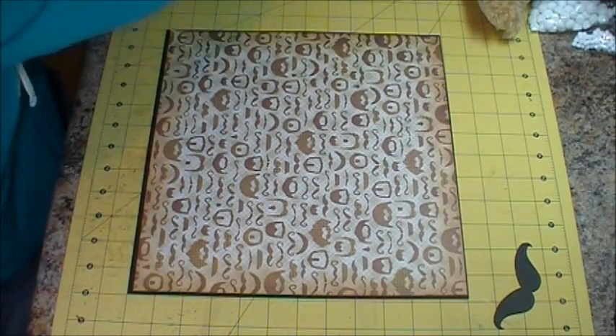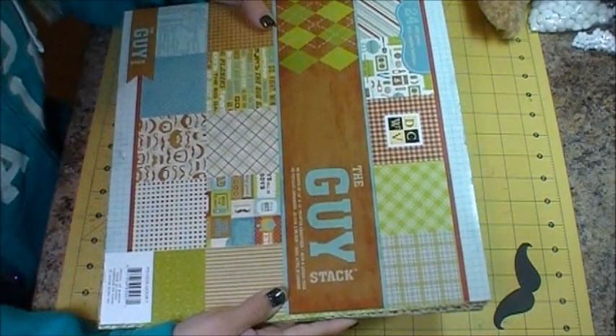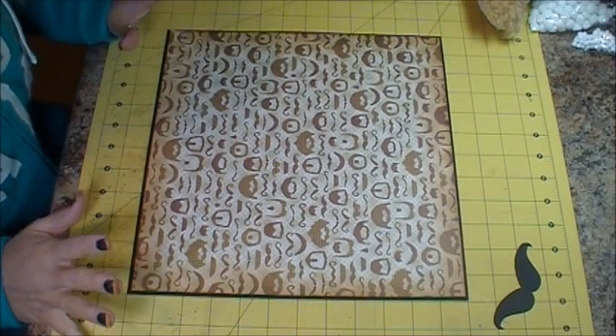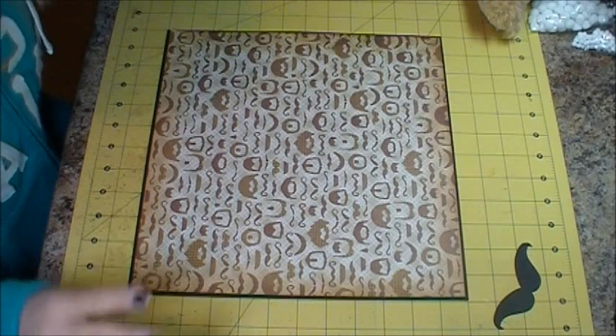What I'm doing is I'm using the Guy Stack by Die Cuts with a View. So these are the papers I'm using today and I'm just kind of matting it with some black to bring out the mustaches.